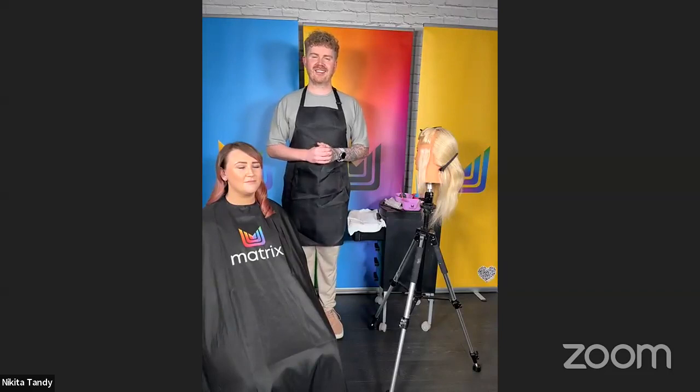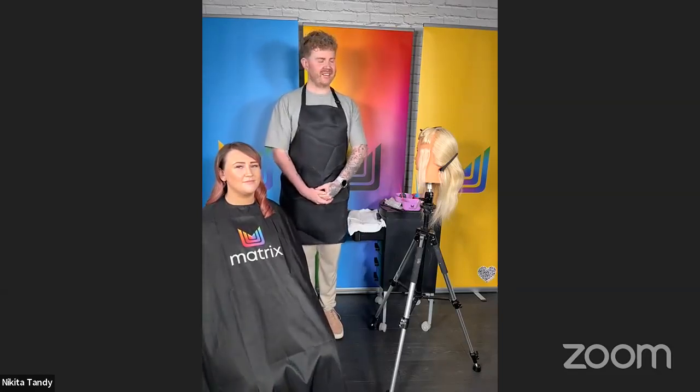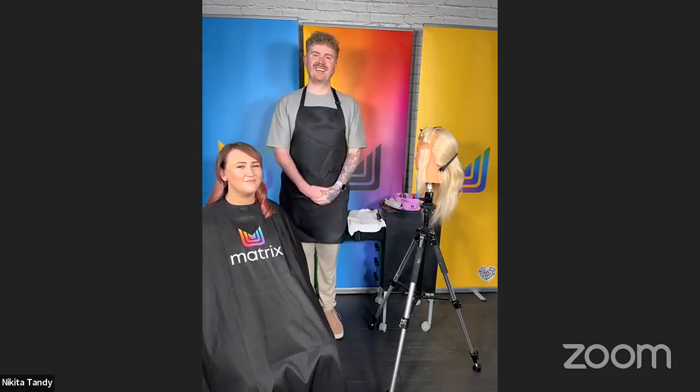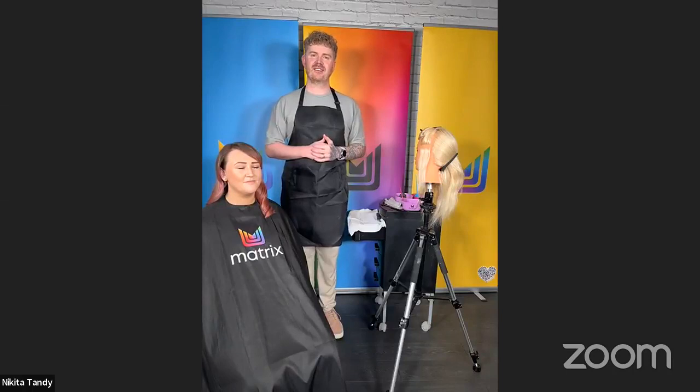Hello everybody and welcome to HJ Goes Live. I'm Charlotte Grant West, editor of Hairdressers Journal, and today we're joined by John Anthony who's going to showcase the hottest new colour trend for summer — the multi-melt — with your hottest new hair care, BFF Instacure. A huge thank you to Matrix who are sponsoring the session, and I'll now hand you over to John.